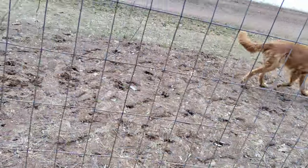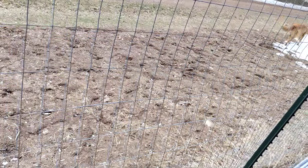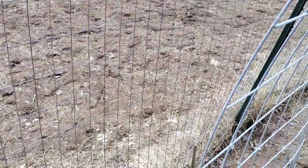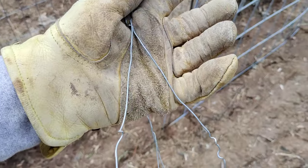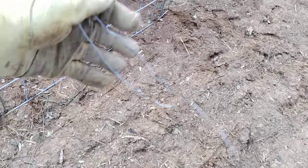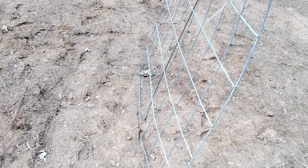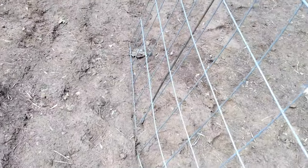Then I just secure it with this little wire — it's hard to see because it's gray — but I just secure it with this little wire. I don't know what kind of wire it is, but it's not called wiggle wire. You could also use twine or paracord or whatever. I usually use four stakes on each corner just to give it a little more stability.